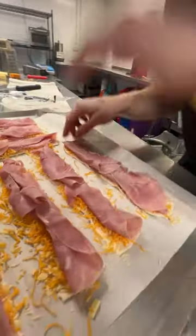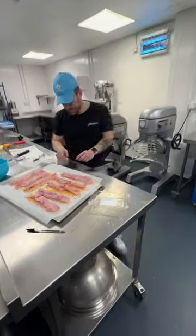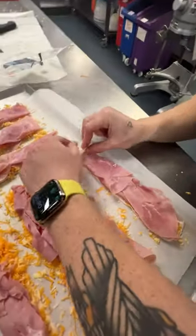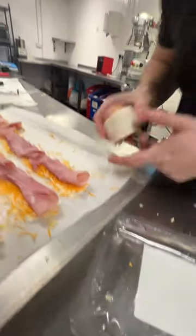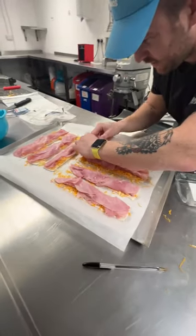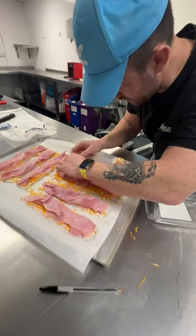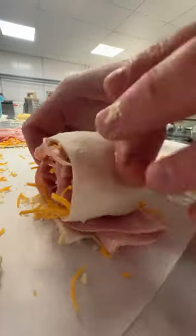We're going to do pinwheels. We're no longer doing twists, we're doing pinwheels. Look at the state of those! That's more like it. Good morning, sunshine. Look at that — it's like a little ham and cheese pastry hay bale.